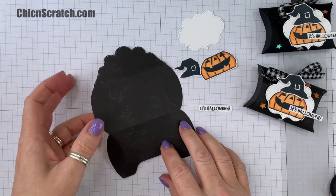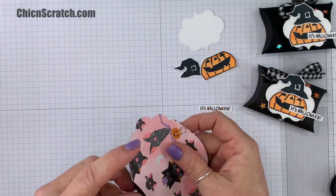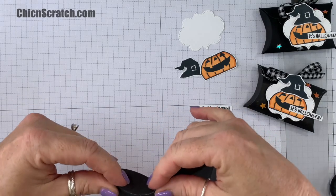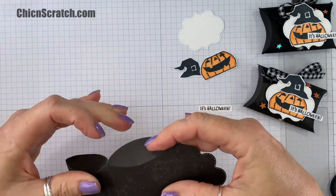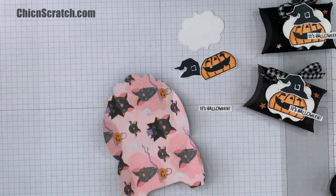So now we're ready to assemble our box. Make sure that you fold on all the score lines, most especially on the side over here. I've gone ahead and done that in advance.